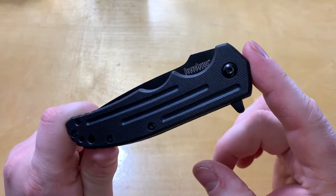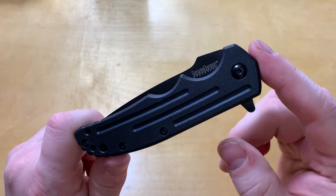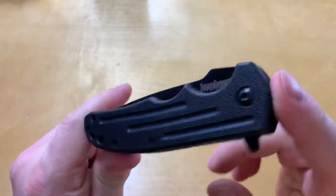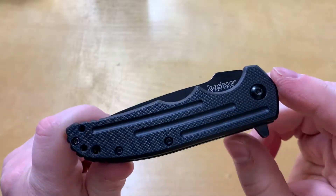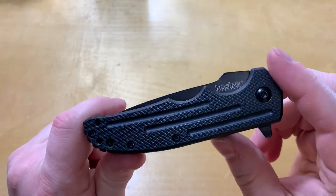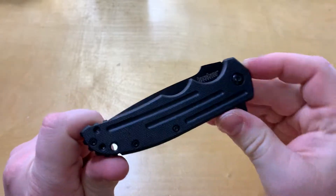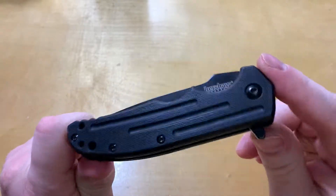Hello everyone and welcome to Knife Review 3000. Today we've got the Kershaw Groove. It is an excellent example of a good quality knife you can get for less than 20 bucks — this comes in at about 18 bucks, which is an awesome deal.